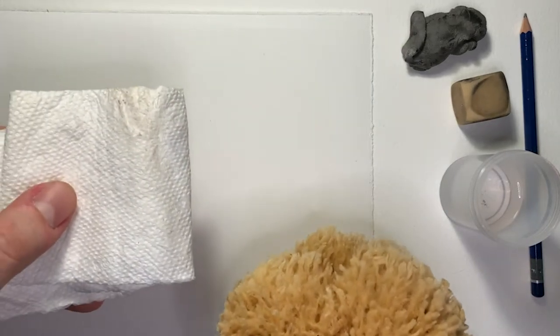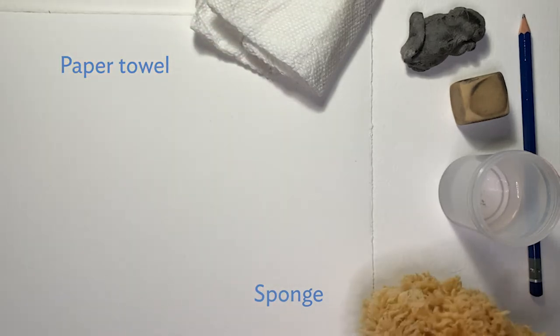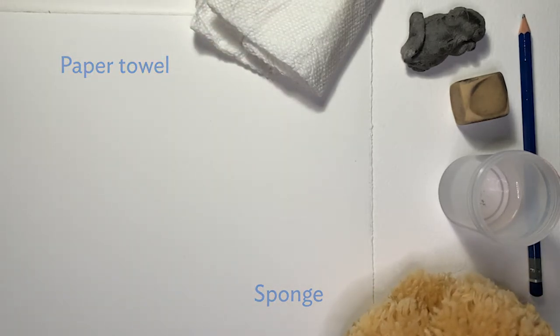Water to rinse off your brush, and a piece of paper towel or a sponge to wipe your brush dry. I have here both, but generally I prefer to use paper towel.